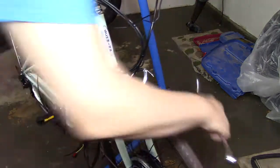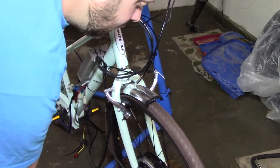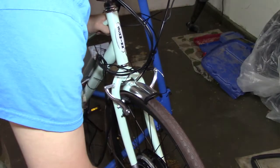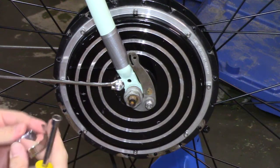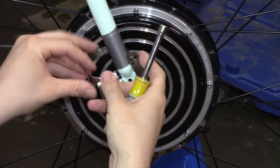Then use a wrench and do a half turn per side, going back and forth — half turn per side — until it's fully tightened.